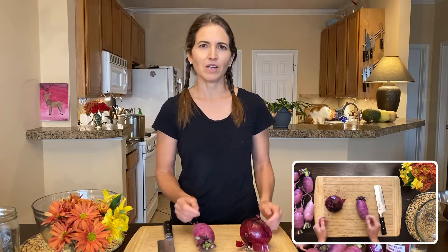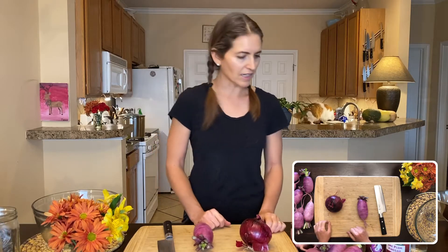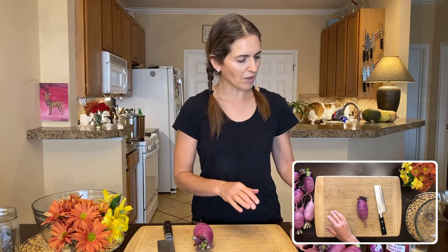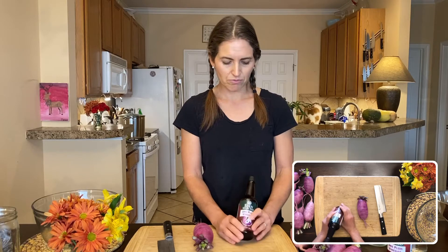You can experiment with other things — I occasionally use cucumbers or carrots — but I really do think radishes and red onions in particular work the best with the colors of the ume vinegar and the crispness of the vegetable. You're also going to need ume plum vinegar. There are different brands; this is the Eden brand you can find at Whole Foods and online, but you can also get the Motoku brand or the Osawa brand.